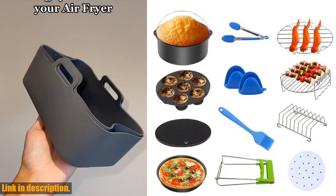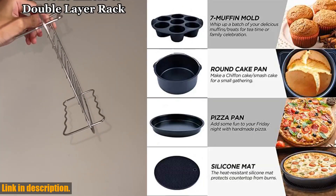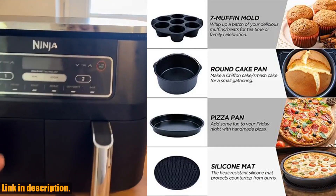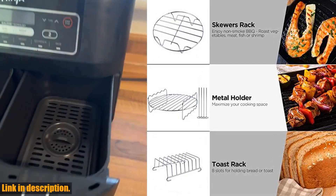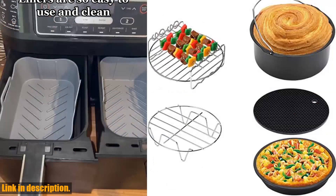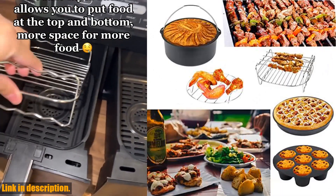So, if you're looking to take your air frying to new heights, I highly recommend checking out these 7-inch slash 8-inch air fryer accessories. Trust me, you won't regret it. Click the link in the description to grab your set today and elevate your air frying game. Don't miss out on this opportunity to revolutionize your cooking experience. Thanks for watching, and happy air frying!